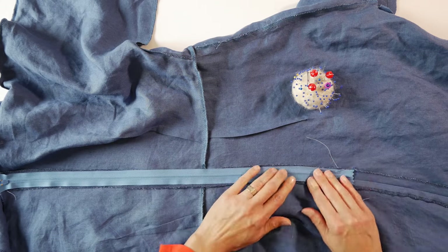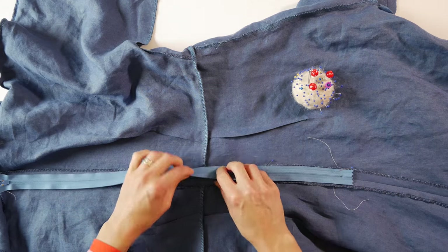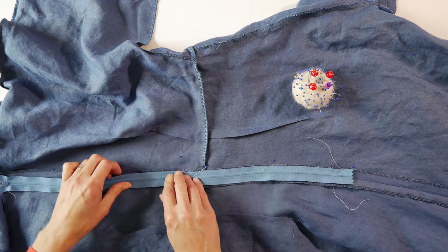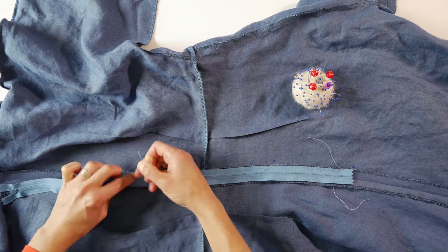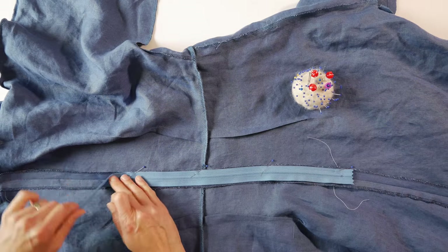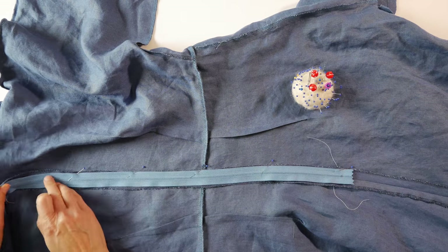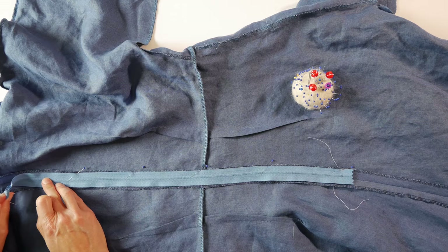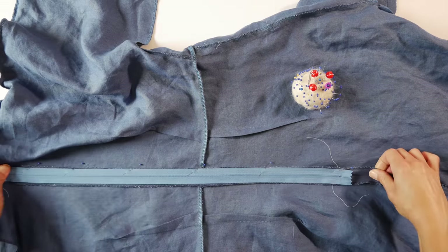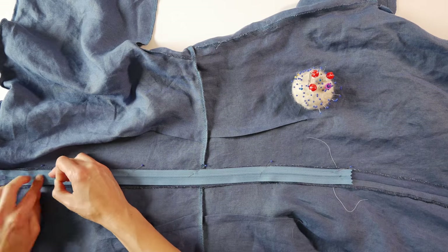If you don't have a sewing machine to baste the seam, don't baste it. Instead, fold back the seam allowance on each side of the center back, press it down, and baste the seam allowance down to the garment. Then open up the zipper and pin it face down but open. Make sure the teeth are just inside the fold and don't cross over the fold into the opening.